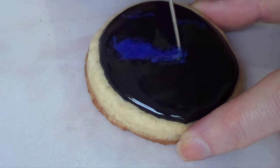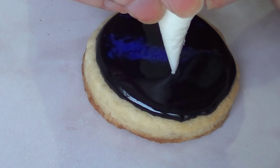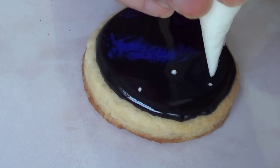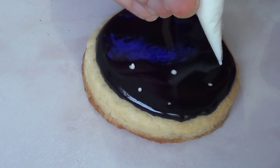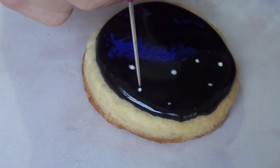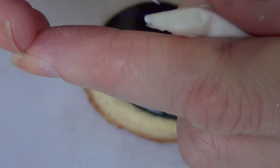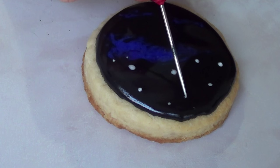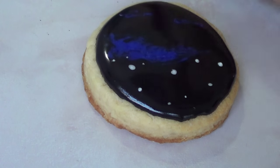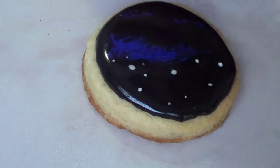Following the same wet-on-wet technique and before my cookie dries, I'm going in with my white royal icing and adding a few stars of different sizes — just spots here and there, randomly in different places. The smallest ones I add by just picking up a tiny bit with my scrub tool and placing that small dot on the cookie. You just keep doing that until you're happy with how it looks.